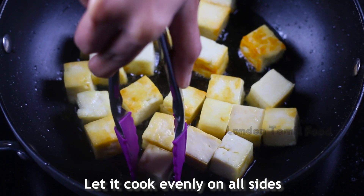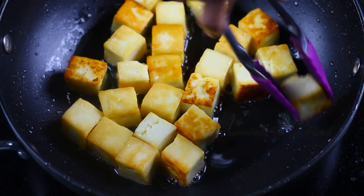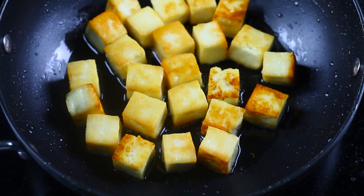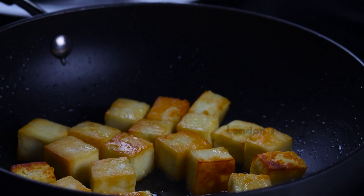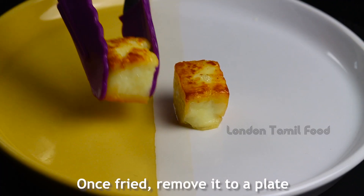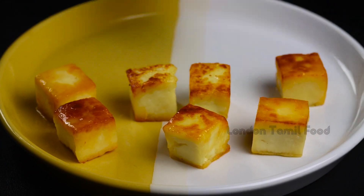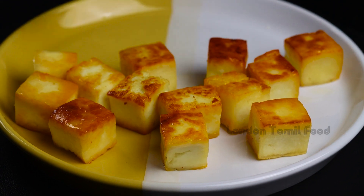The pan is cooked for a long time. Let's mix it with a brown side and mix it evenly. Now let's mix all the pieces in the pan. The pan is soft. Let's mix it in a plate.